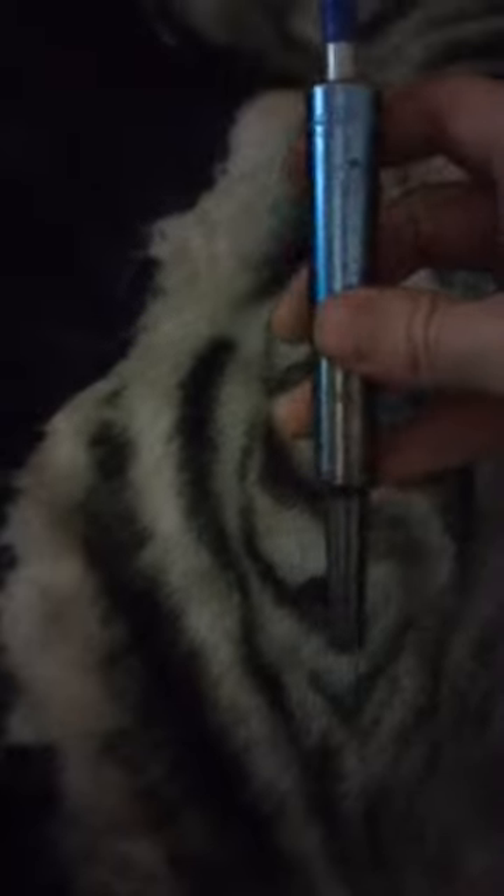Hey guys, today I got a new toy for y'all. This is a gun that I made myself — it's a 22 LR. For those out there that can't buy guns or afford them, this is definitely something you should check out. It can be spring operated or it could just be slapped.